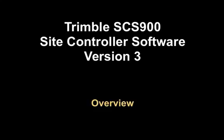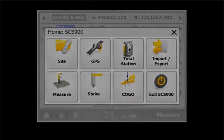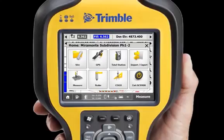Let's take a quick tour of the new Trimble SCS900 site controller software version 3. Incorporating customer feedback, the interface is friendly and visually appealing, ensuring you have the best experience possible. Large icons make it easy to use in cold weather with gloved fingers. The color palette is optimized for clear viewing even on the sunniest of days.